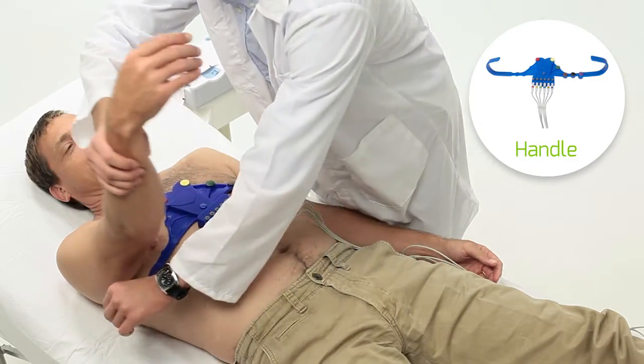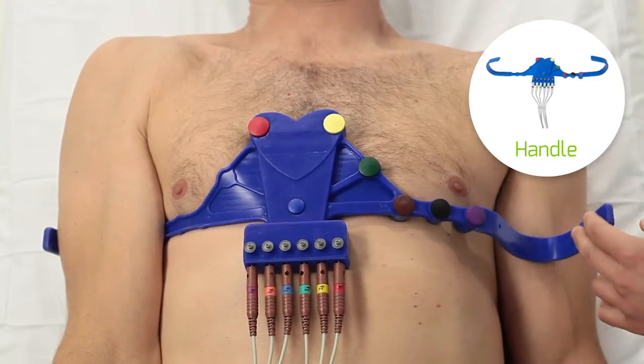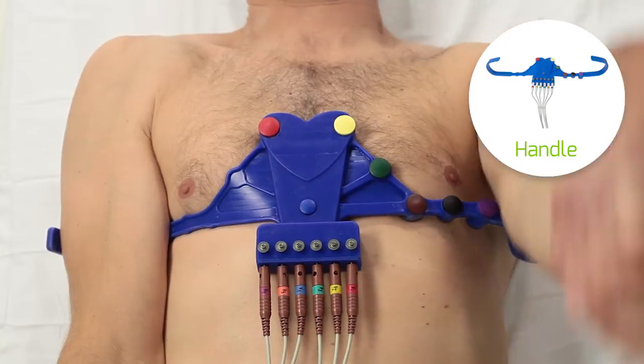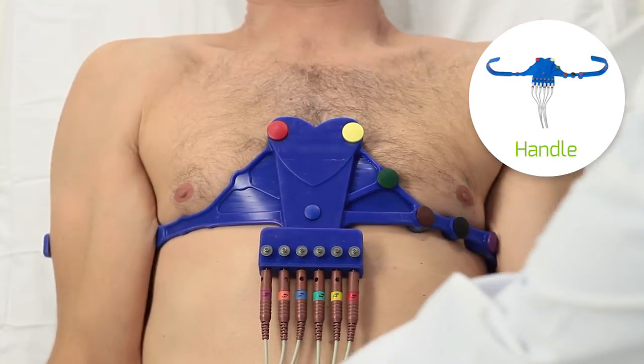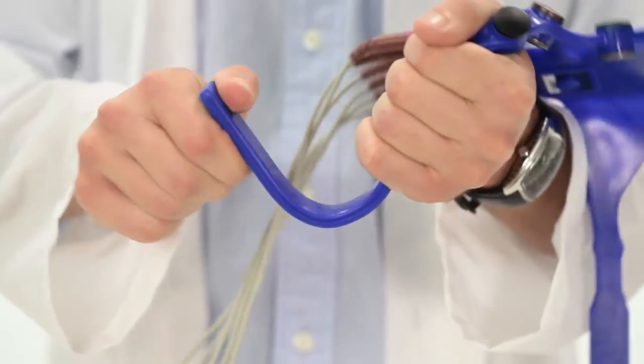If you are using the handle belt, apply the handle on the mid-arm between elbow and shoulder. If necessary, for better fitting to the arm, adjust the handle gently.